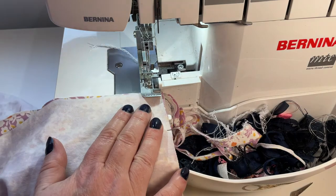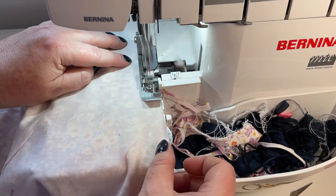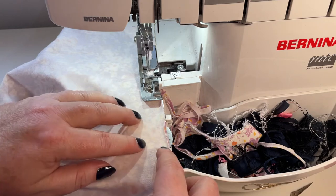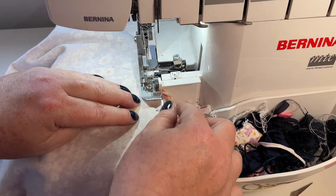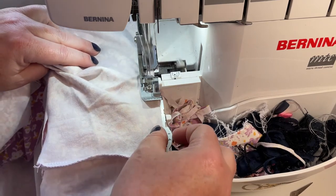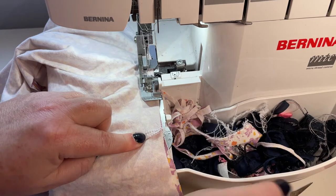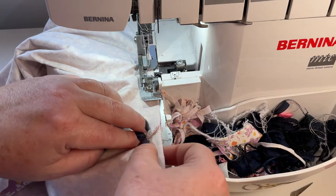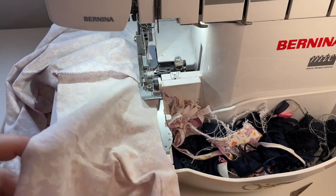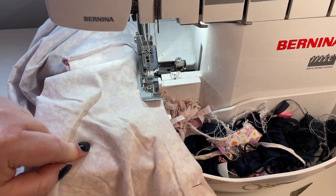We're sewing the crotch seam — again it's a one centimeter seam allowance. As you get to the junction point, make sure that you keep your seams pointing towards the back. If you're not sure which is the back, remember to look for your double pins. Just go a little slower through that section so it feeds on through. I'm going to finish up here and then we're going to move to the next step.